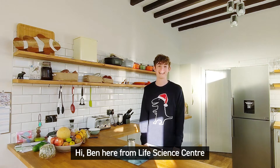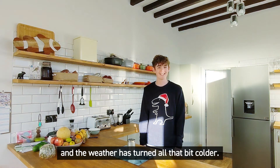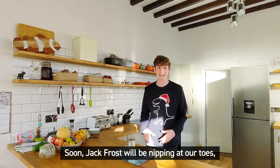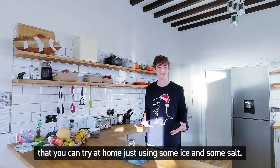Hi, Ben here from Life Science Centre. It's the beginning of December, Christmas is on its way and the weather has turned all that bit colder. Soon Jack Frost will be nipping at our toes, so I've got some ice phase demos that you can try at home just using some ice and some salt.